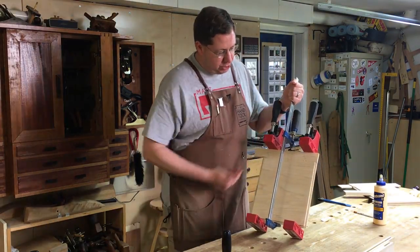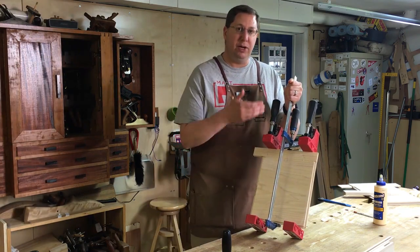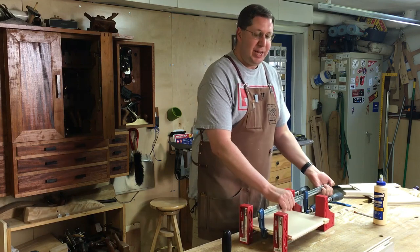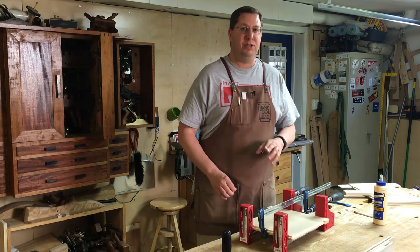Obviously you've just got to trim up this edge, redo the tongue and groove on this one end, and everything will be fixed. So it's always a good idea to hang onto those offcuts and those scraps.